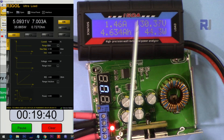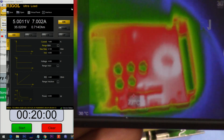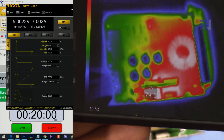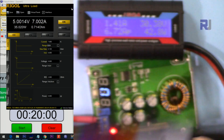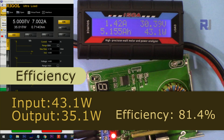Input 30 volts, output 5 volts, 7 ampere. After 20 minutes the hotspot is around 80 degrees Celsius. Five volts, 7 ampere — pass.